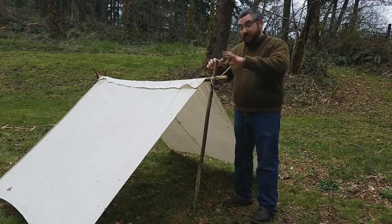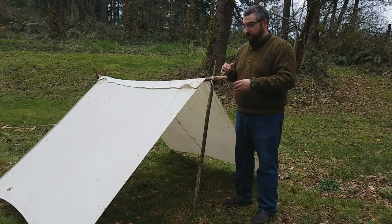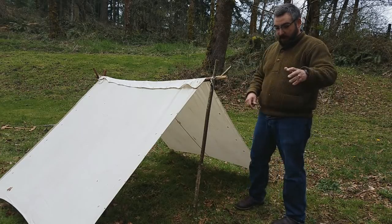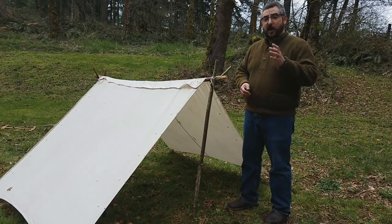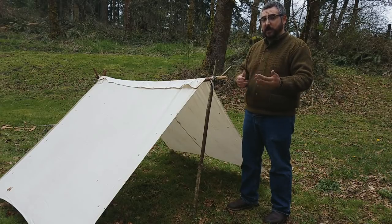These tents would typically house three soldiers at the end of a day. One question you'd ask yourself is: you have three soldiers, maybe their rifles are stacked in the street — where do they put all their gear? I'm going to show you a Civil War hack to give you a little more room, a little more protection from the weather, and a little more privacy.